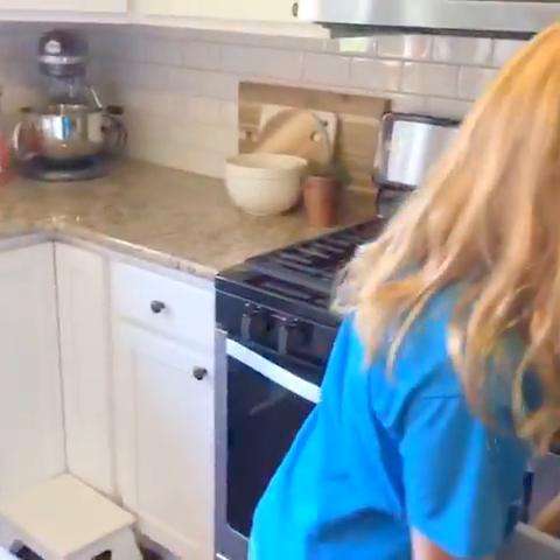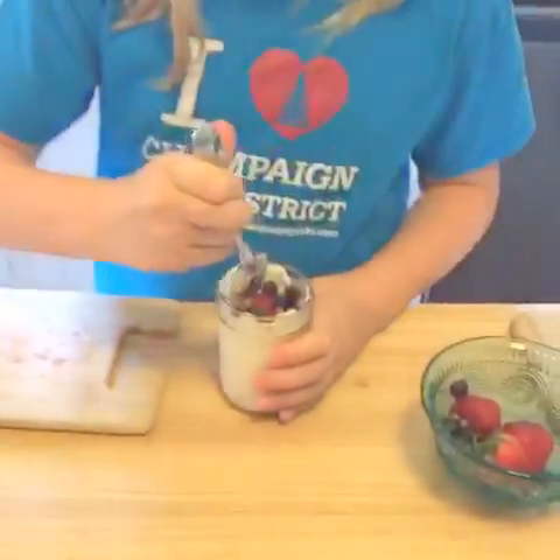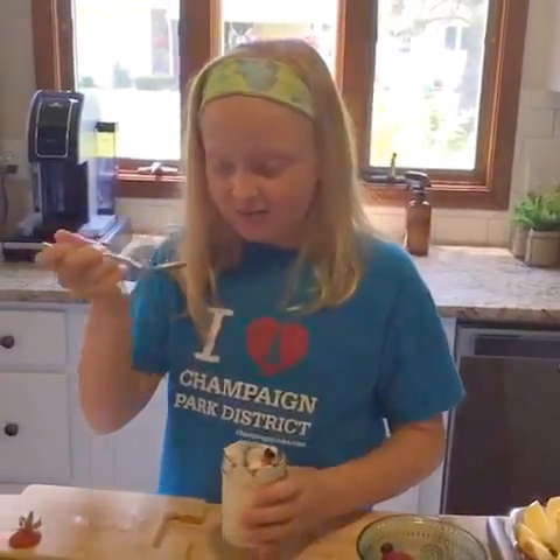I'll grab a spoon and taste this. I hope it's good — it's pretty good. Good, good, good, yeah.